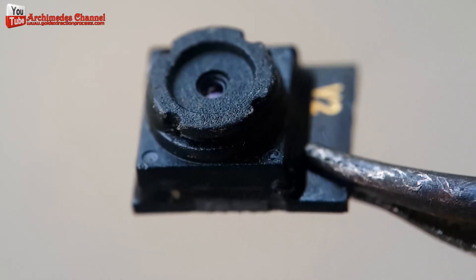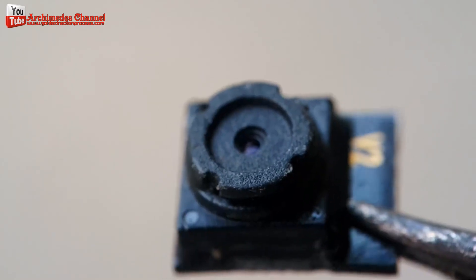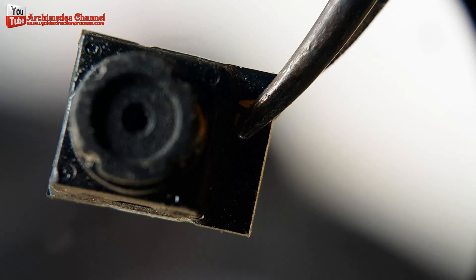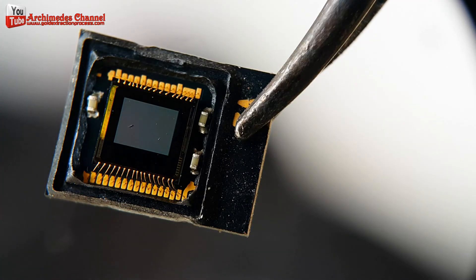Gold is indeed used in various electronic components, including image sensors, due to its excellent electrical conductivity and resistance to corrosion. Additionally, gold might be used in the production of the sensor's microchips or in other areas of the device's circuitry.